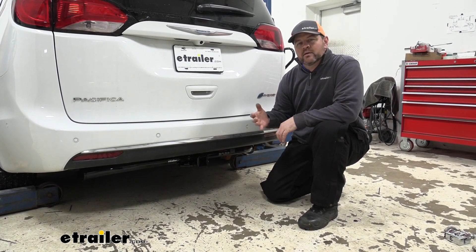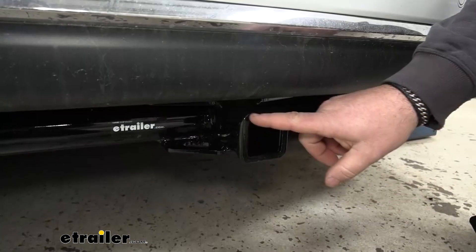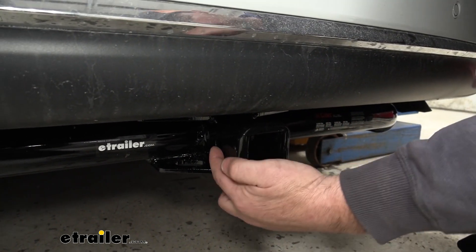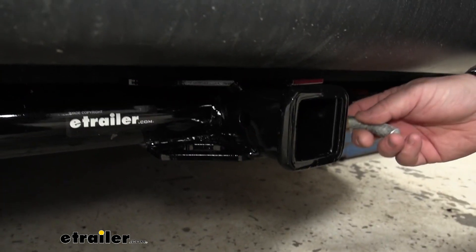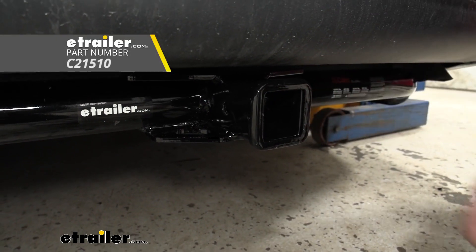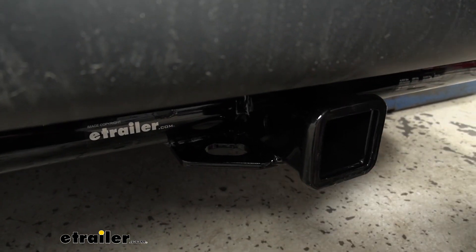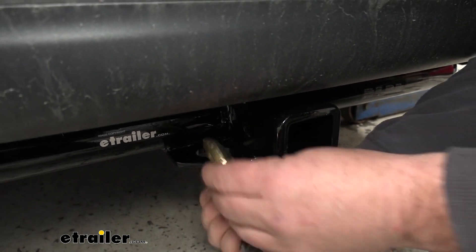It's going to have a gloss black powder coat finish that will really help resist any rust or corrosion. You're going to have a 2 inch by 2 inch receiver tube opening, and a reinforced collar will give us a little extra stability there. The hitch pin hole is going to be 5/8 inch in diameter and takes a standard 5/8 hitch pin. The hitch pin and clip do not come with this hitch, but can be found at eTrailer.com. Safety chain loops are going to be plate style, welded on the bottom of the receiver tube — with very large openings to accommodate different size safety chain hooks.